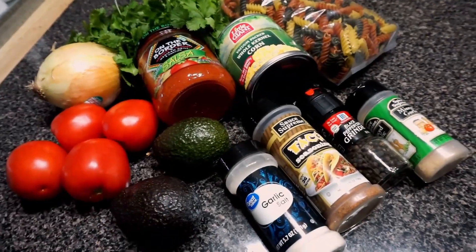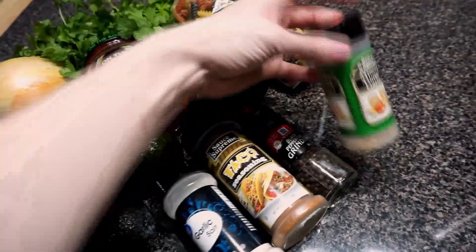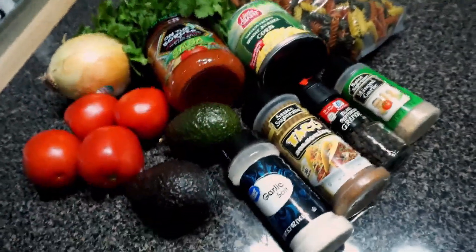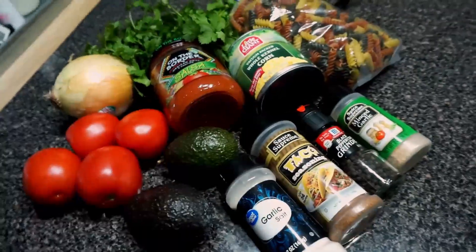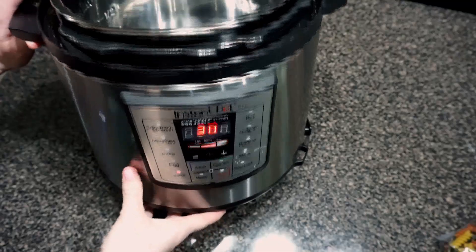You'll also need some ground beef or ground turkey — I personally prefer ground turkey but today we're using ground beef because that's what I have. You can also use fresh garlic instead of dried minced garlic; I love using fresh garlic but it's such a pain to prep, so for today's meal we're just going to use the minced garlic.